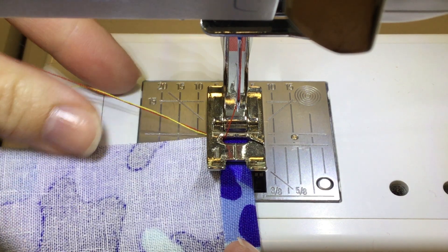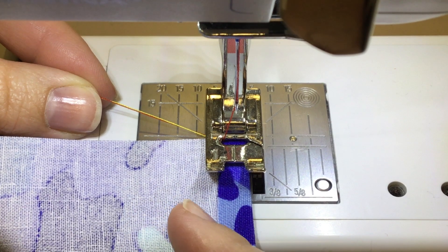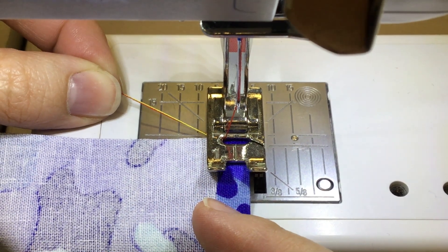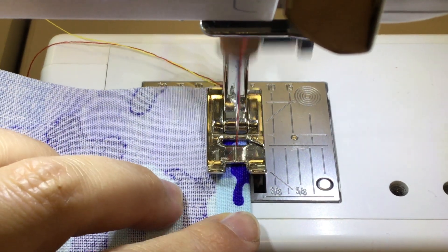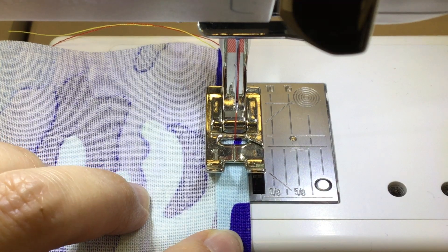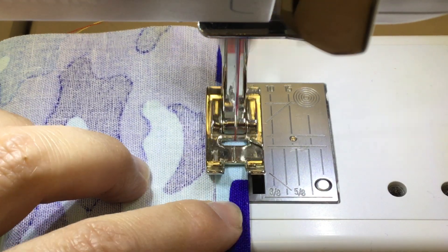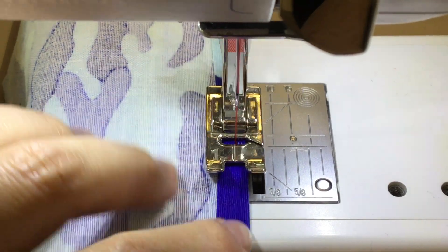I've got kind of ketchup and mustard going on here, so my top thread is red and my bottom thread is yellow. That way as I'm working, you can see which side is being sewn and which way has been faced up, so that might be able to help you. You're lining it up on the inside toe of your presser foot as you're sewing — right down the middle of that fold, so this is a little fold and a little stitch.